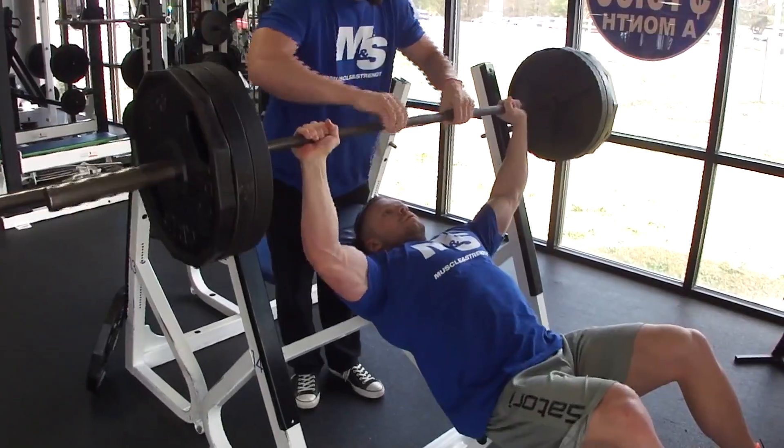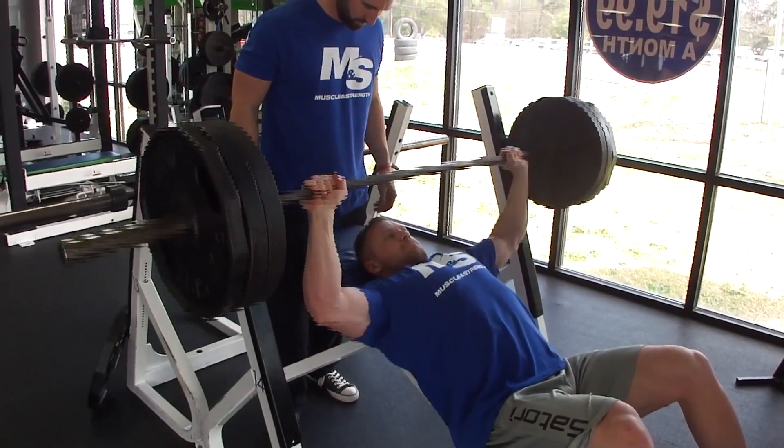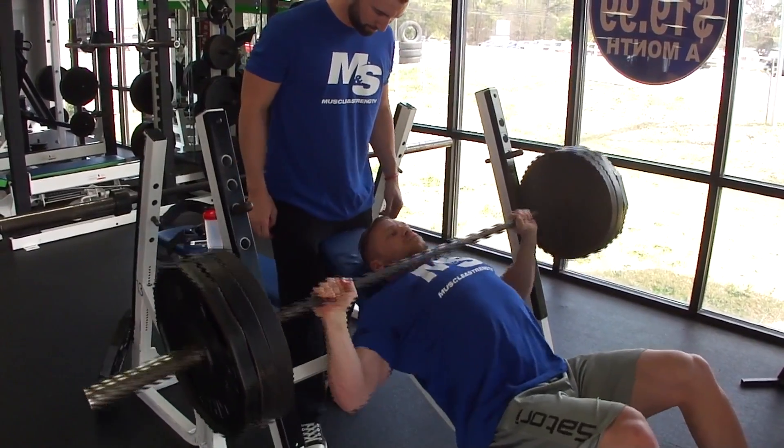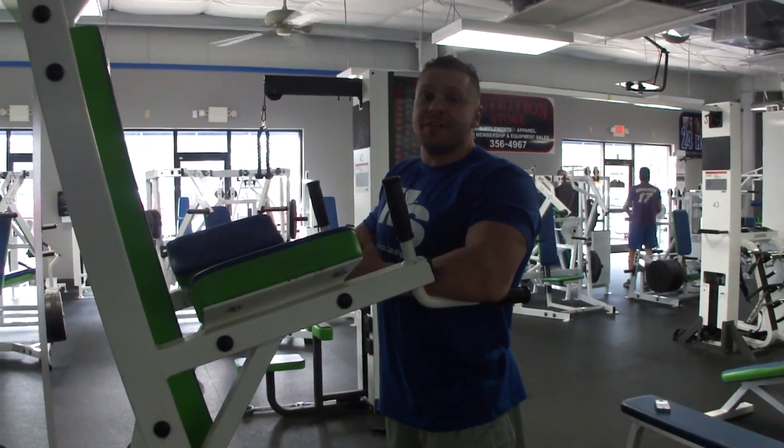Here we go — working set at 315. The dip is called the squat of the upper body, and for good reason — it brings everything into play in the upper body, including your chest and triceps.